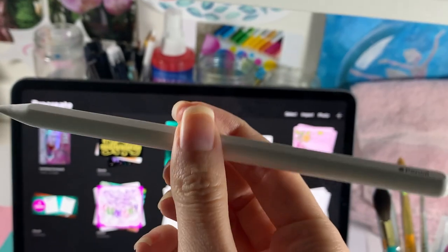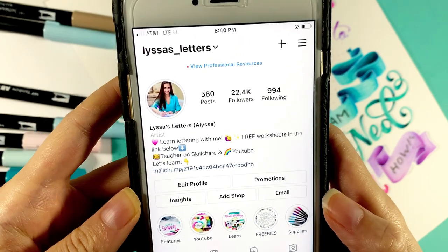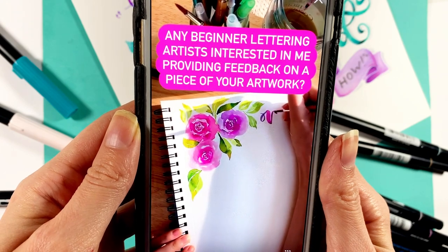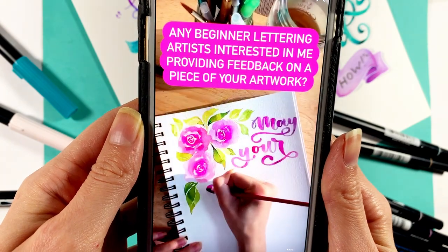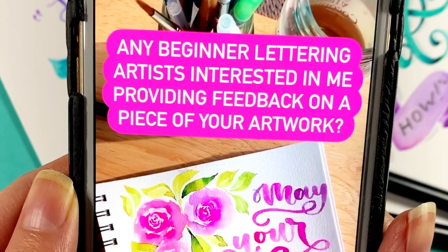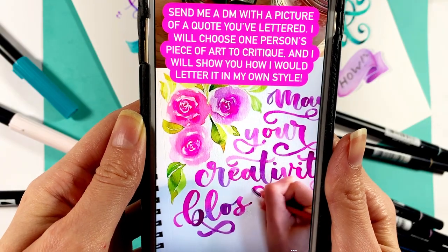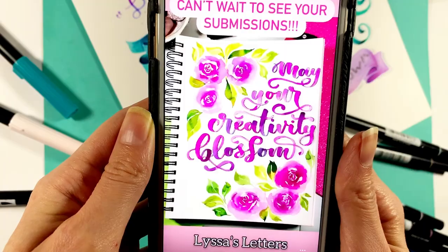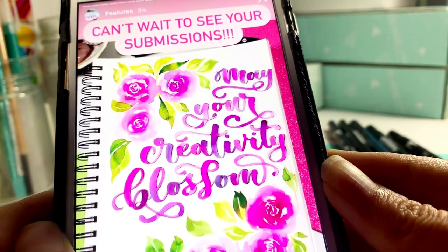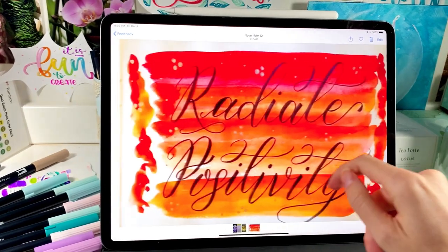Today I'm going to be doing something a little bit different. Recently in my Instagram stories I made a post where I asked you guys to submit a piece of artwork that you would be interested in receiving feedback on. In particular I was interested in looking at artwork from beginner lettering artists. I ended up getting a whole bunch of submissions, so thank you to everybody who did submit, but unfortunately I just couldn't go through every single one. So I ended up picking just a few pieces of artwork and we're going to be going through them today in this video.